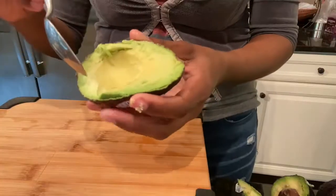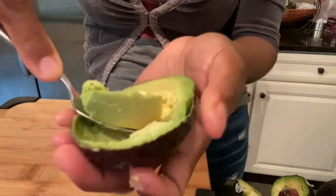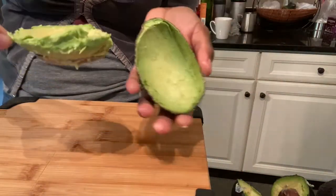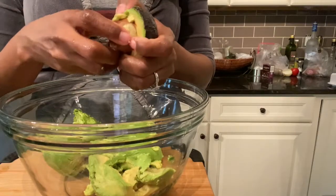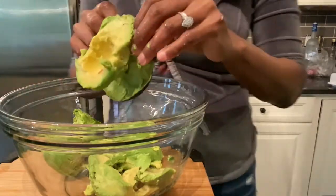Next, grab a bowl in which we will assemble our guac. There are two easy ways to remove the avocado from its skin. The first is to use a spoon, which you'll drag around the edge of the avocado to scoop it out. If you don't mind getting your hands dirty, and if your avocado is truly ripe, you can use your fingers to remove the large seed and then peel the avocado's flesh away from the skin.